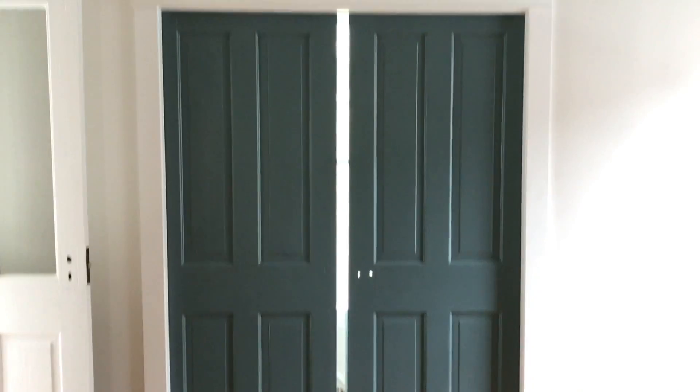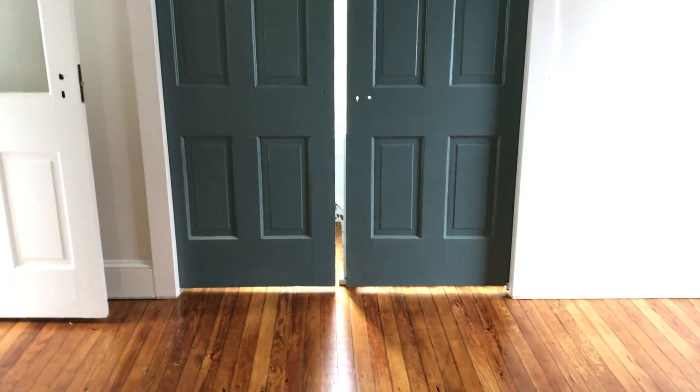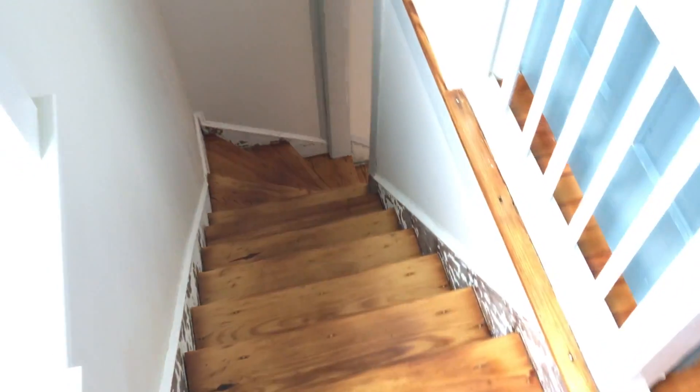We're going to try and keep them chippy but they kept flaking and it was just not looking clean so we had to paint them. But I think it's really fun to add that color in the back of the house on the tub as well. And so you could come up these back stairs and enter this bedroom — we're going to have a bed, nightstand, and probably room for a little table or something here.